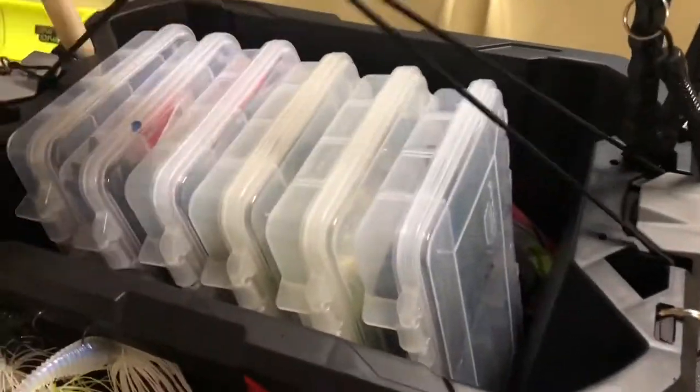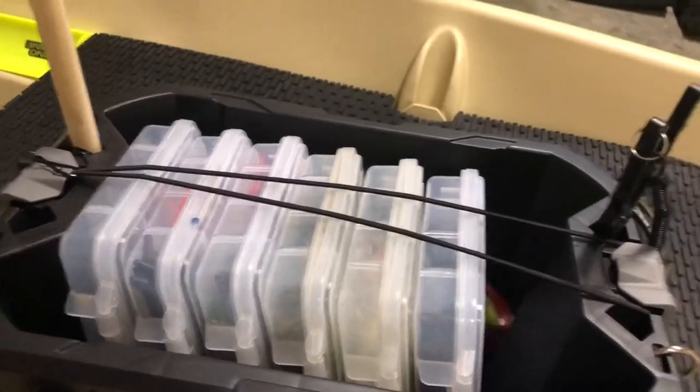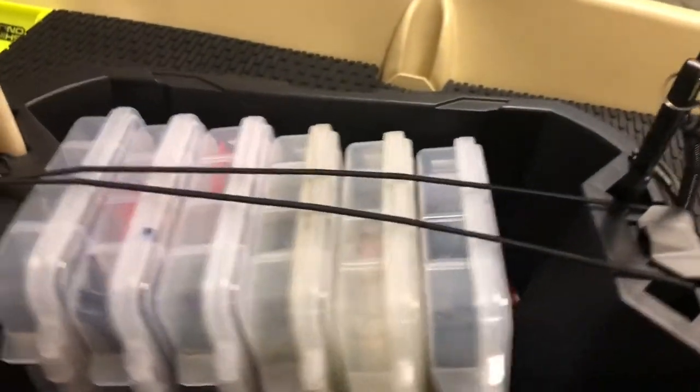I added some shock cord and I didn't even really have to drill anything for it — I just looped it around the handle that's already here, then ran it across and looped it around the other one. It comes off really easy and it can go back on. So if you're fishing out of a boat or kayak and it were to fall out or you flip, your tackle boxes are not going to fall out of the tote.